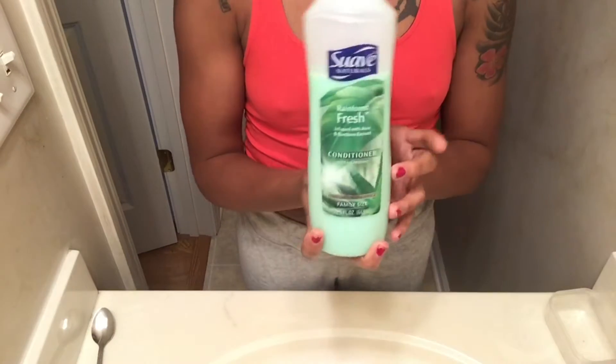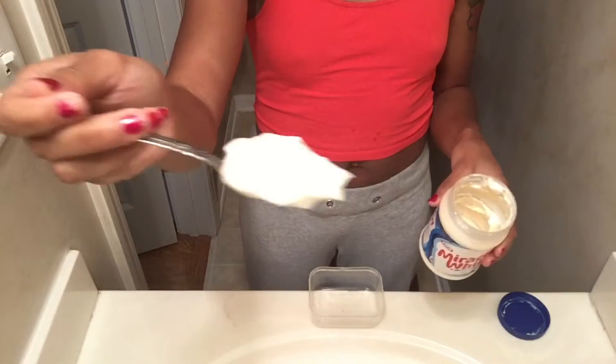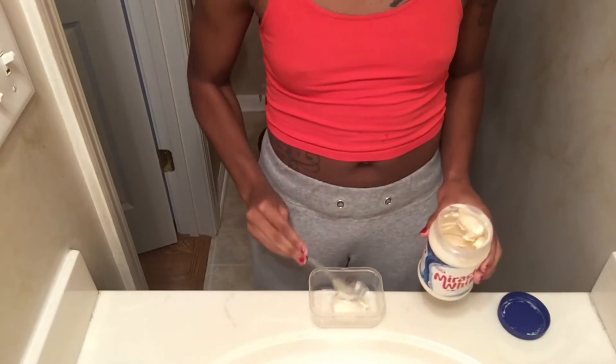Hey guys, welcome back to my channel. Today I'll be showing you my deep conditioning routine. You'll need a container, honey, mayo, any conditioner, and a shower cap or a plastic bag. So you'll take two scoops of mayo, then...